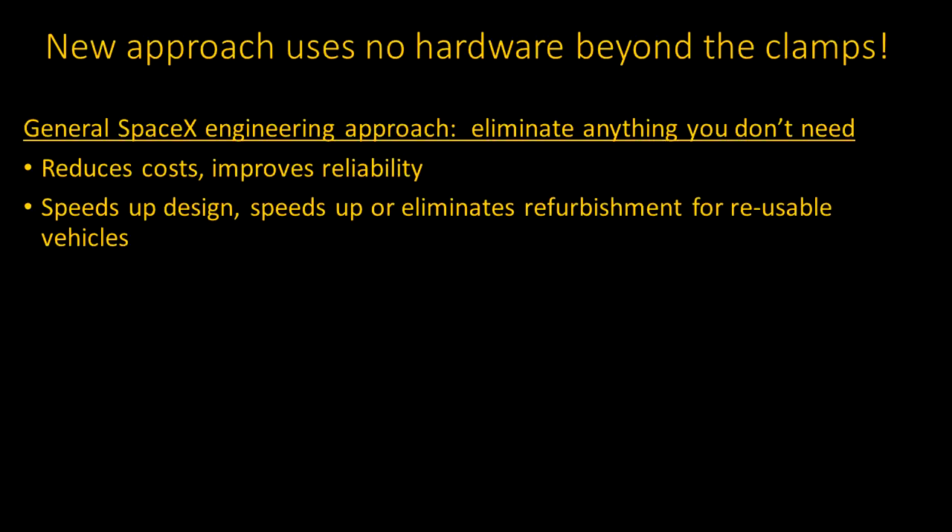But the new Starship approach to stage separation uses no additional hardware beyond the clamps. That fits with a general engineering principle followed at SpaceX: eliminate anything you don't need. That's not only to reduce cost, but also to speed up design, speed up or eliminate refurbishment of reusable vehicles, and improve reliability. The part that isn't there can't fail. And it turns out that you really don't need the complexities of hardware for stage separation beyond the clamps.